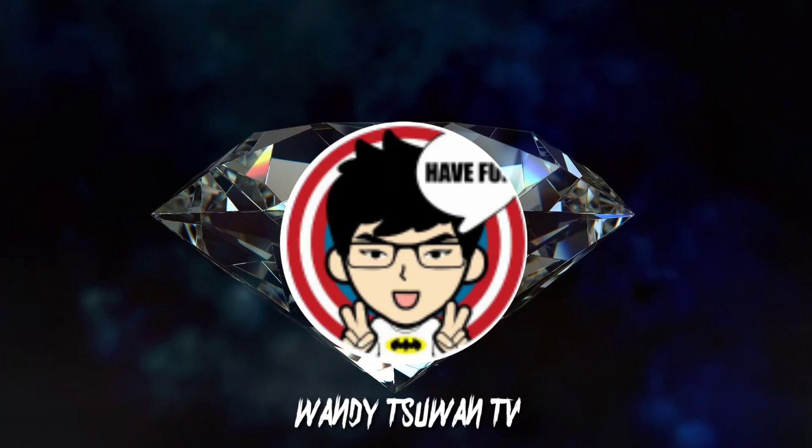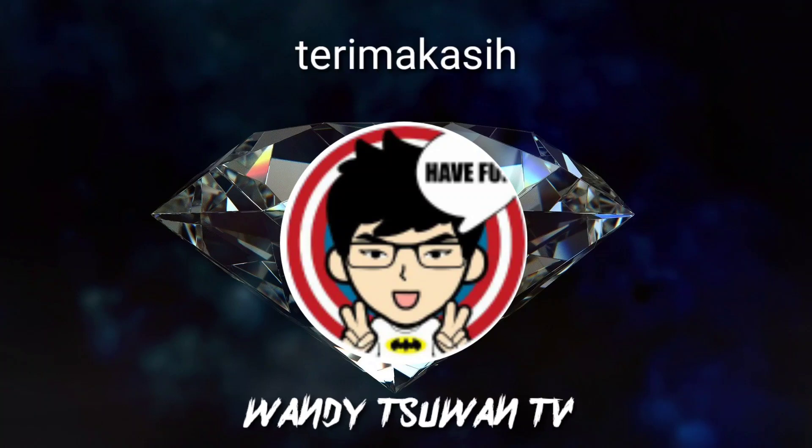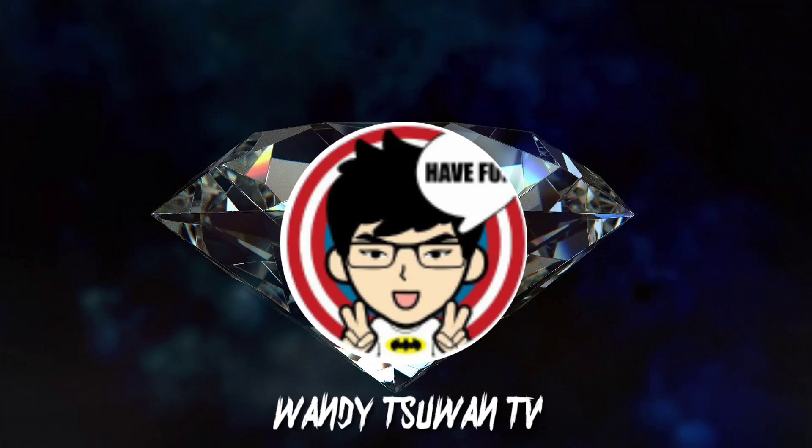Terima kasih teman-teman yang sudah menonton video saya. Jangan lupa untuk selalu dukung saya dengan cara klik tombol subscribe dan nyalakan loncengnya. Dan jangan lupa untuk selalu share, like, dan komen. Terima kasih.